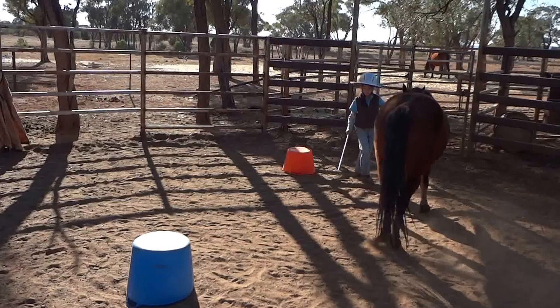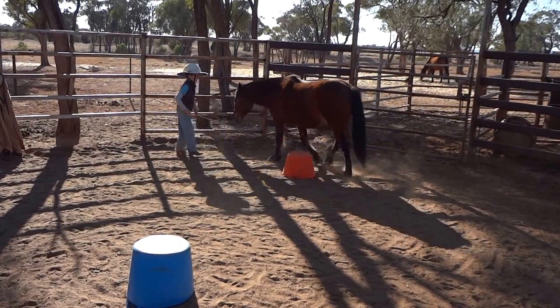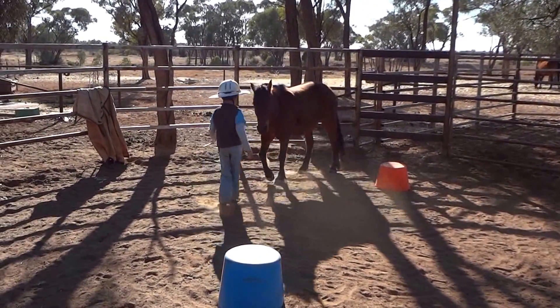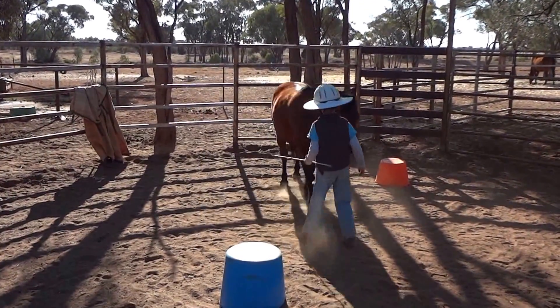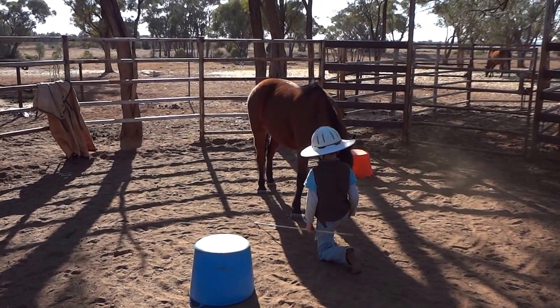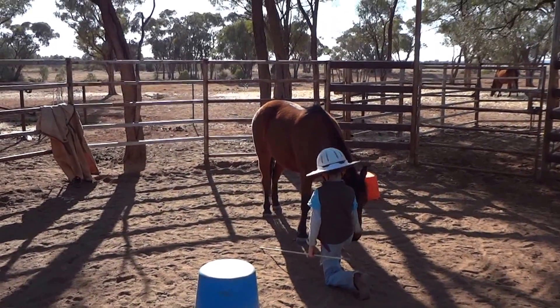Good man, keep going now — keep the stick up there to keep him out, he's got to have room to come around now. Put the stick there, other side, start humming to him — like, squat down. There you go, look at that! Did you get all that Michael? Yep, I reckon everyone should do that.